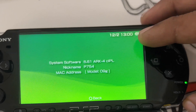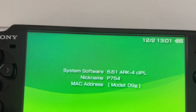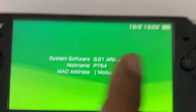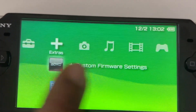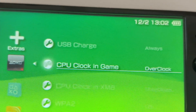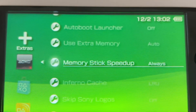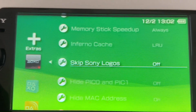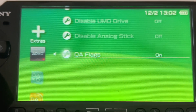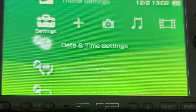Now let us navigate and launch the custom firmware settings. Here you will see a lot of new options: USB charge always, CPU clock in-game overclock, XMB overclock, WPA2 on, auto boot launcher off, use extra memory auto, memory stick speed up always, Inferno cache LPU, skip Sony logo, hide MAC address, turn off LED, disable UMD drive, disable analog stick — lots of features. By the way, once you install ARC4 you can easily connect to WiFi because it now supports WPA2.